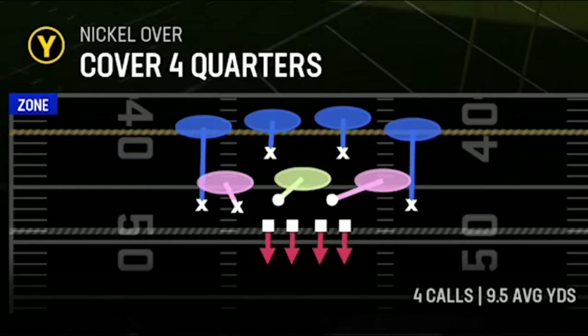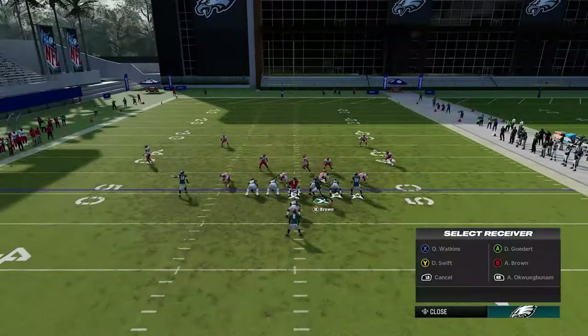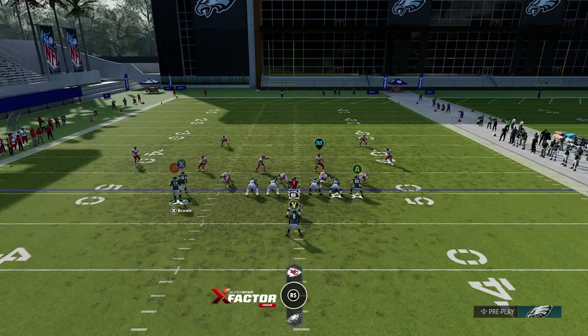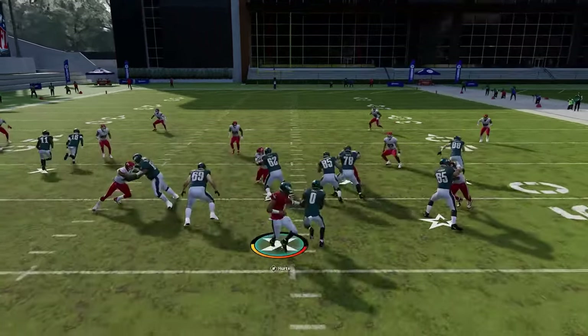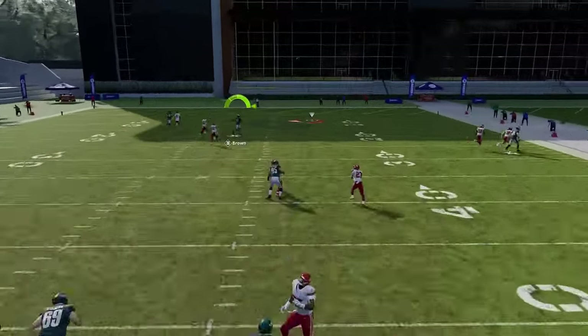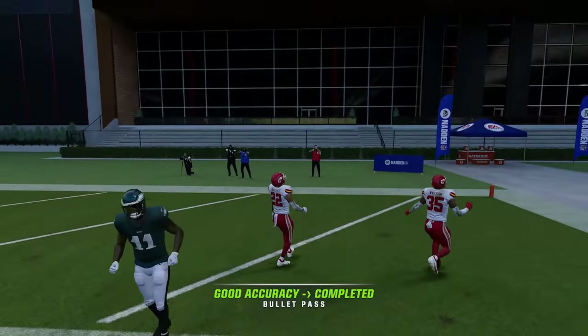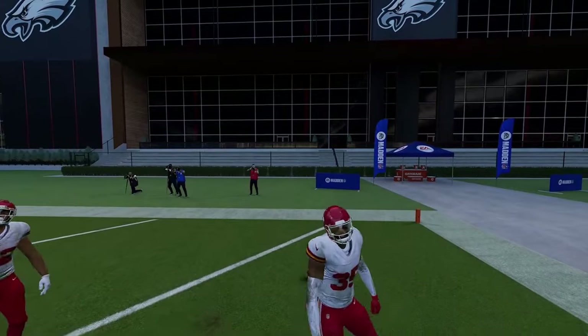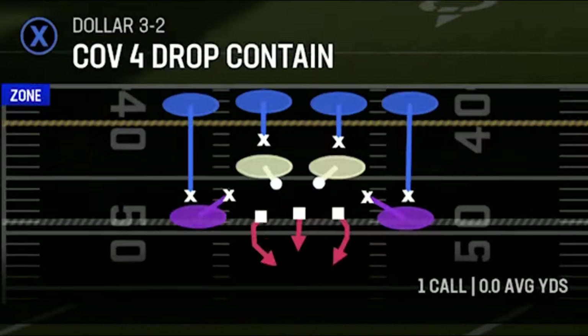Against cover four match, same setup — motion across with the X route on a fade, but put the RB route on a 10-yard curl. That keeps the middle linebacker from doubling the crossing route, and the receiver gets wide open over the middle because the cornerback starts too far outside.